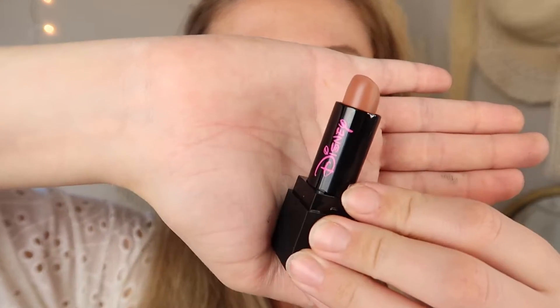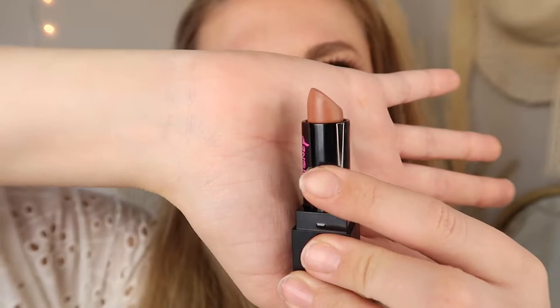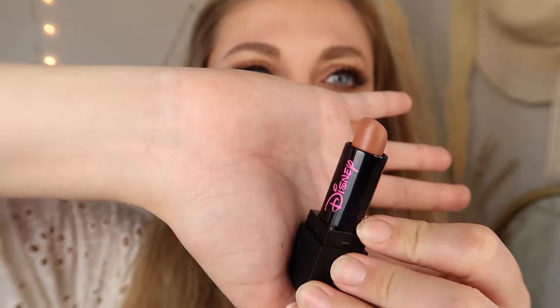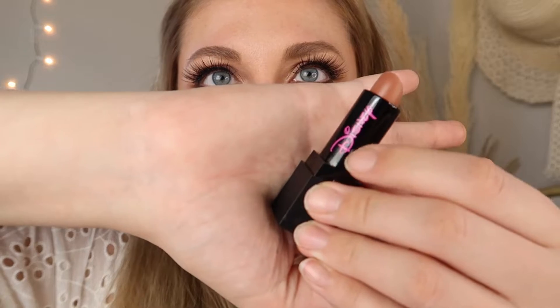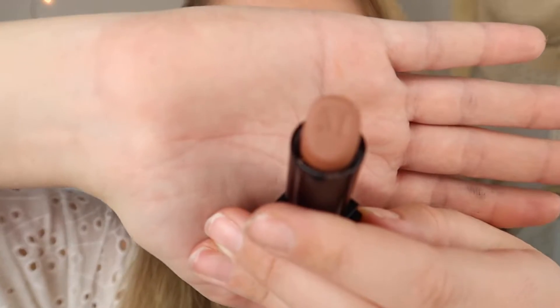Let's just try it out! I'm going to apply this lipstick without lip liner first and then show you what it looks like with liner, because I'm sure it'll look a lot different. I usually like my lipstick with a good lip liner so we're going to try that. I also realized I mispronounced the first shade — it's Bow Babe, not bow babe. The lipstick itself has the Disney logo and the Morphe logo right on it.